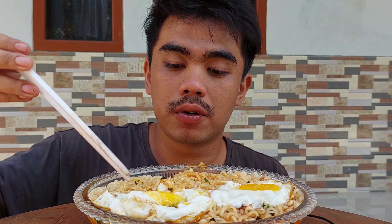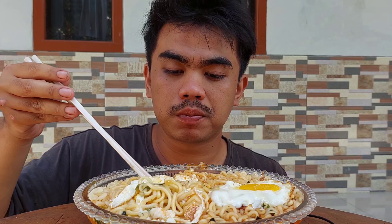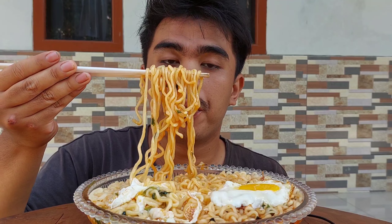Eh, ada rumput-rumputnya. Kita makan telurnya guys. Ini setengah mateng ya, cuma yang ini hancur guys, telurnya.